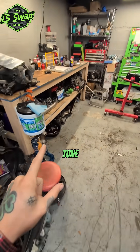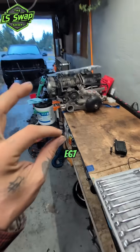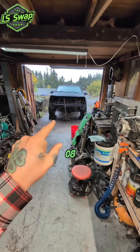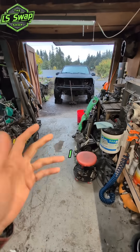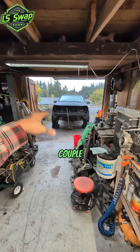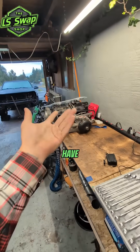That's why I'm stressing the tune thing so much. If any of you have a way to tune this — it's an E67 PCM, which is the GM performance PCM that came on the 08 Trailblazers and a bunch of other things — let me know. I haven't found a free way to do it yet. Thanks for watching, more updates in a couple of days once it stops raining. Appreciate you, have a good one.